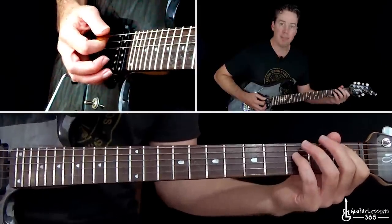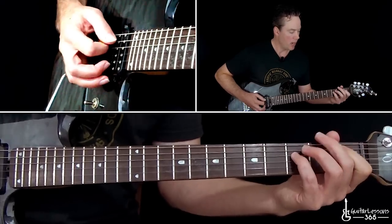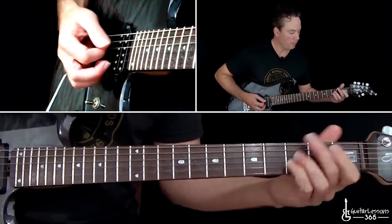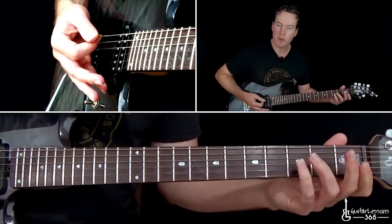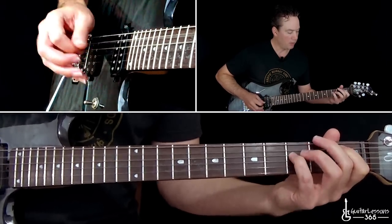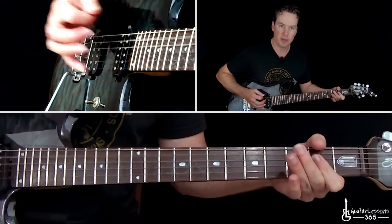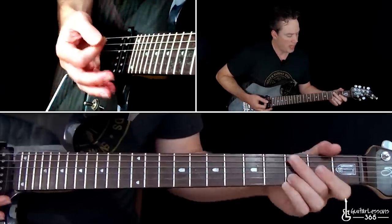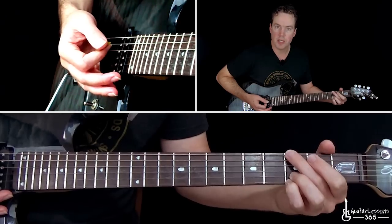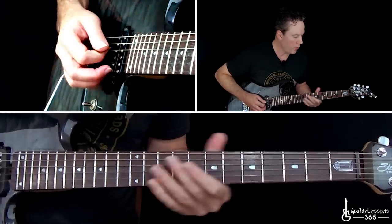Then come over and grab the B-flat power chord — just move everything up one string. Then basically do the same thing: pick it, pull off to the open A. Just kind of lift off both fingers, and then grab an A power chord on the open A string, into the G power chord. This G chord is just played like a standard G major chord, except you're going to mute the A string with the bottom of the middle finger.